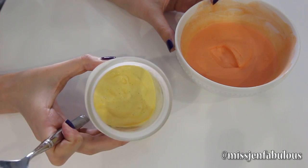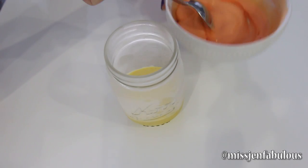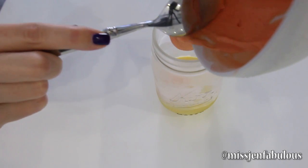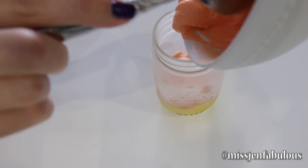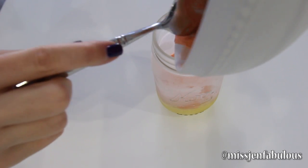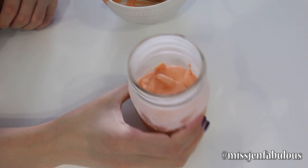You want to make sure that you put the first layer in the freezer for about 20 minutes so it's nice and firm before you add the second orange layer. You really want to make sure it's firm or you're not going to get that really nice layered look. So I'm just adding the orange and leaving it in the freezer for another 10 to 20 minutes. I'm just showing you that I kind of shake it to make sure the layers are nice and even.